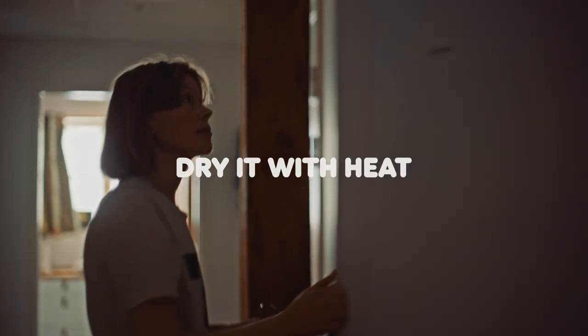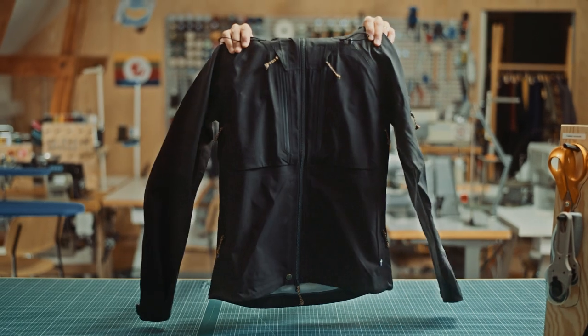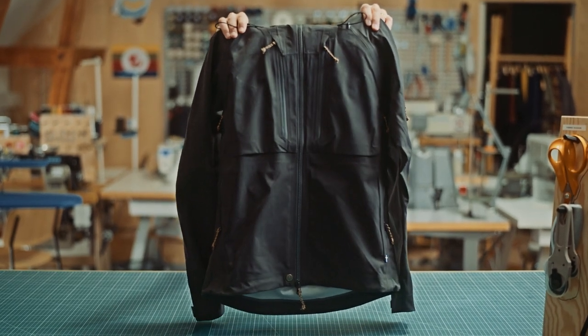Heat optimizes the uptake of the DWR, so use a tumble dryer or a drying cabinet if you have one. A hair dryer could also work. Now it's ready again for all of nature's mood swings.